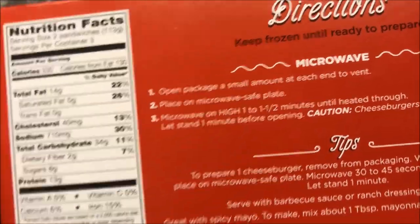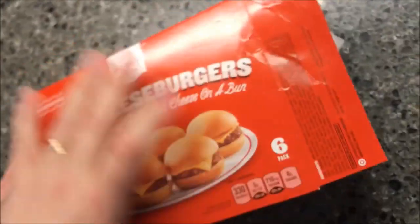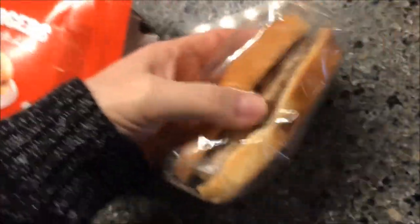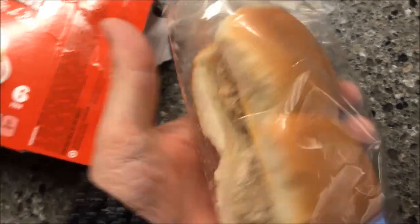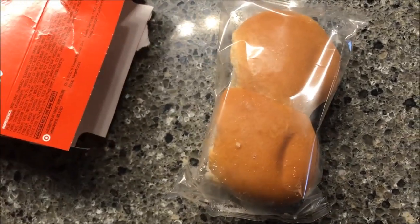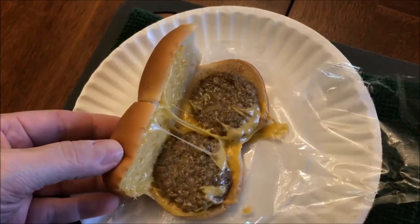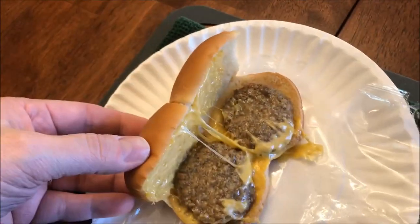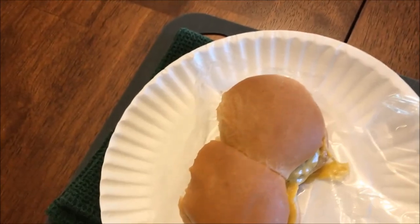For two of them, one package, it's one to one and a half minutes. I'll probably go in between at 1:15 because I don't want to overcook them — you don't want the bun to get hard. No pull tab. This is what they look like — pretty decent size, a little bit bigger than a White Castle's. I'll vent each end a little bit and get them in the microwave. Here they are out of the microwave. The cheese kind of melted everywhere, but it's actually cheese — it didn't turn to complete liquid, at least. I'm going to let these cool off for just a few minutes.